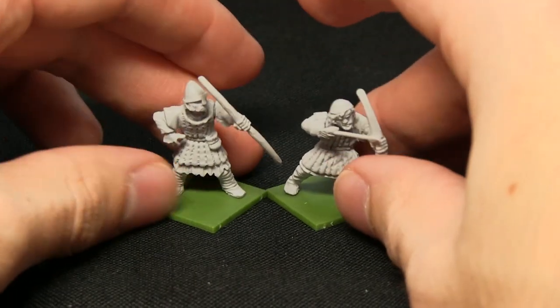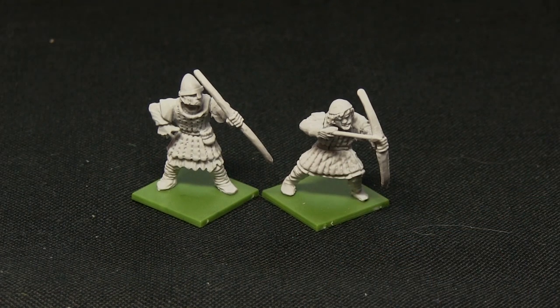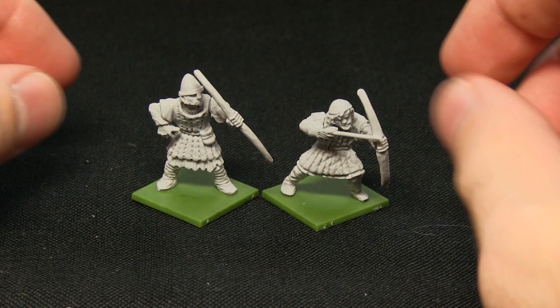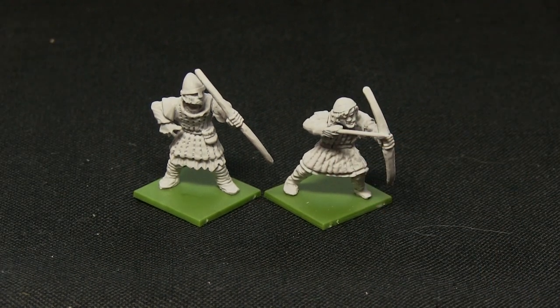They're in 28mm scale, which is quite nice especially if you want to use them for fantasy games. It's a scale which is quite often used in things like Kings of War and Warhammer Fantasy as well.